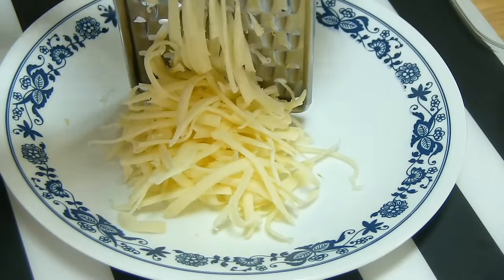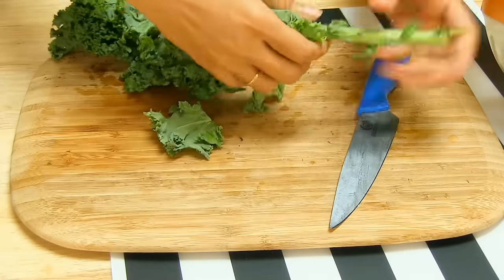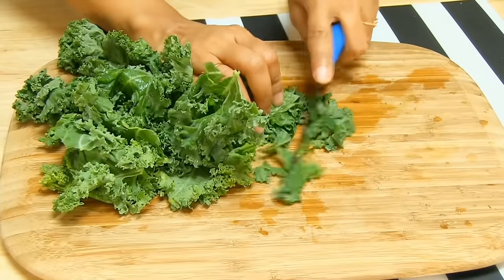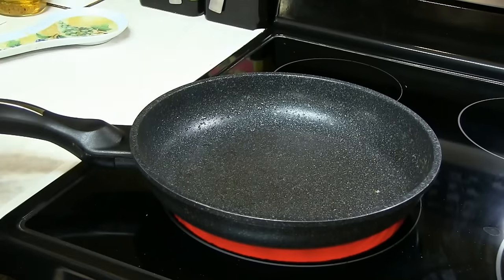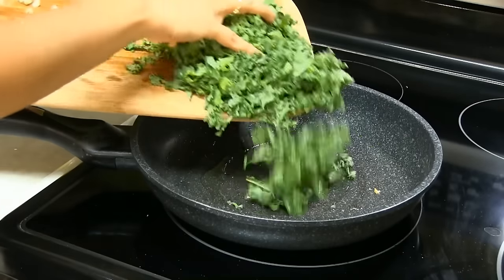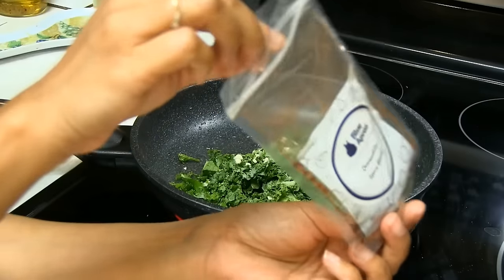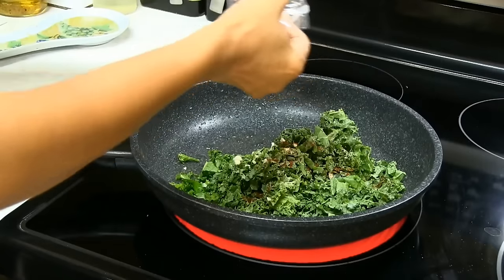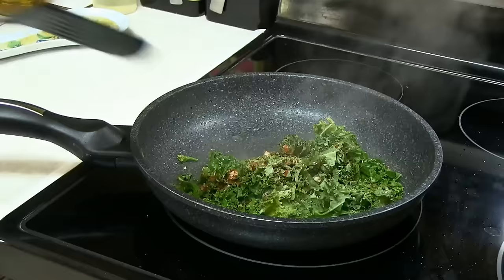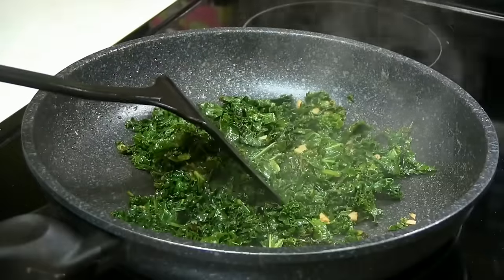Kale and Monterey Jack quesadillas! Yes — that's the kids' favorite and my favorite too. So let's get started. Shred the cheese. Wash and remove the stem of the kale, then chop the kale. Into the same pan I cooked the mushroom risotto in, I'm going to add a little bit of oil, add the kale, garlic, spice blend, and a little bit of water. Perfect — turn off the heat.